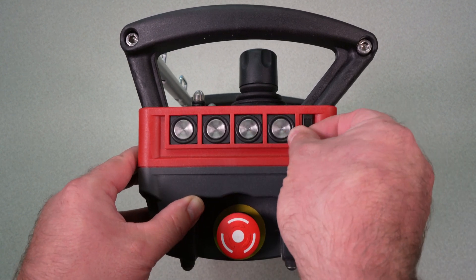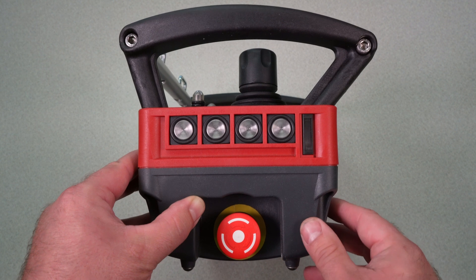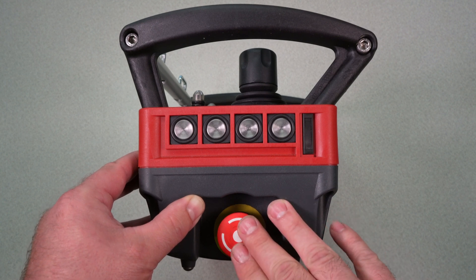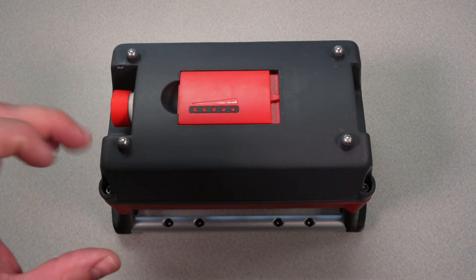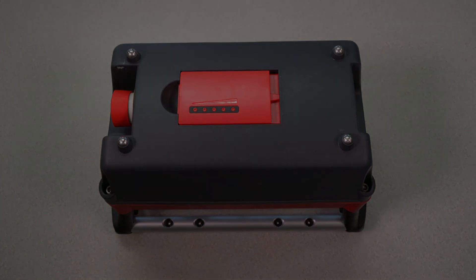Another new item to this system is an i-log chip. This i-log chip allows you to remove the chip and use it on a spare remote. Also, this is showing you the e-stop — it's now on the side. These remotes use a new style battery. These batteries are lithium-ion, 6.8 amp-hour batteries. They have a charge indicator — all you have to do is shake the battery and it will give you a level indicator, so you can quickly and easily tell how much charge is in the battery.